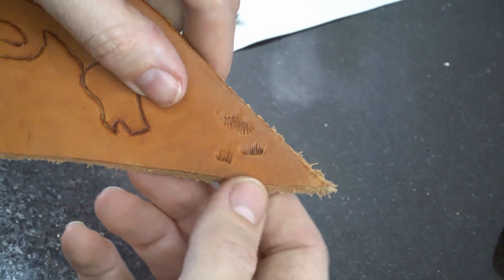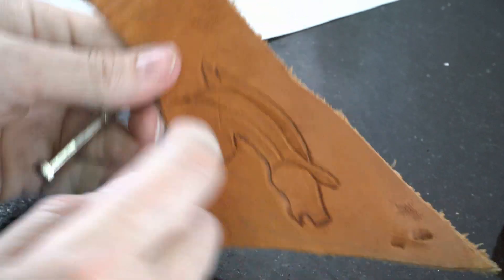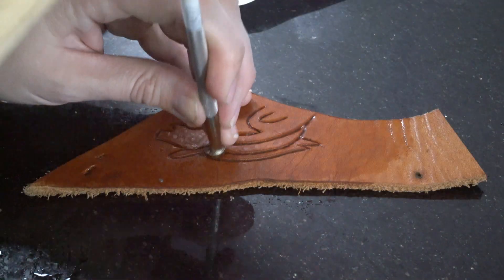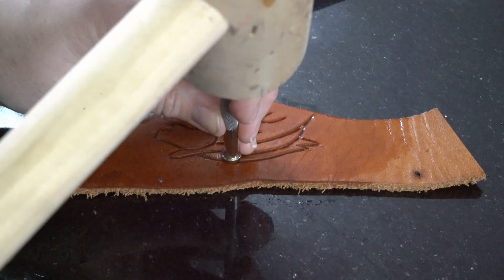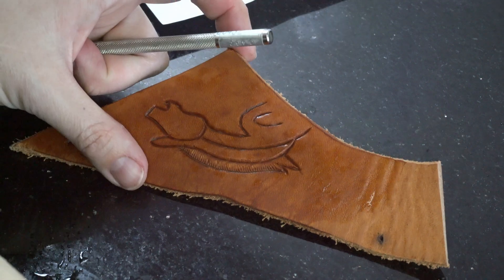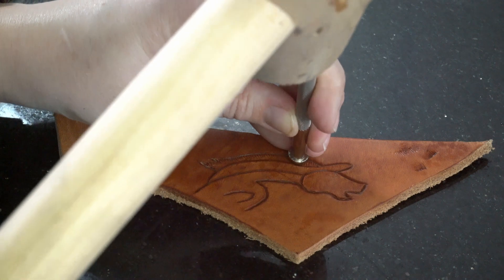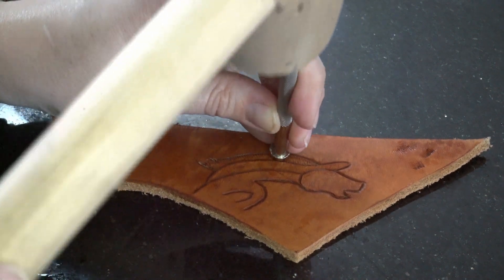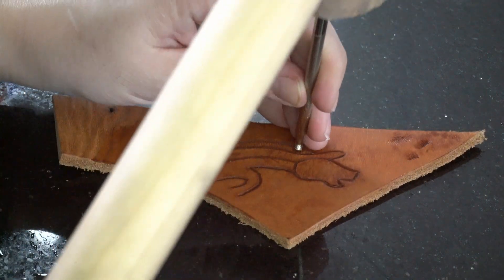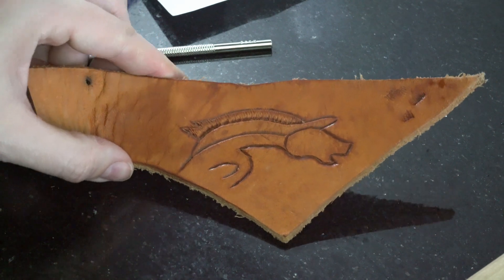Let's do a little test piece to see what we get. I think I'm going with the rounded one. I put the rounded edge on this side and it gave a nice texture. Let's try adding some lines on this side too. I'm liking it, I'm not loving it, but I think it gave me the effect I wanted.